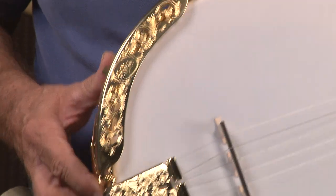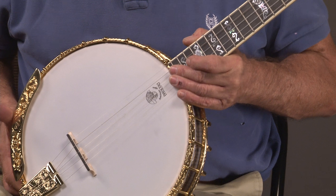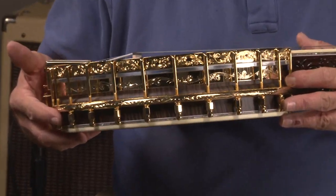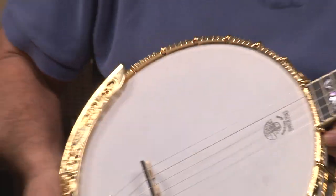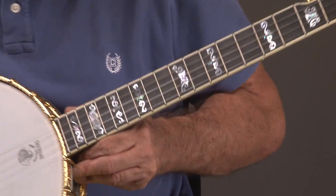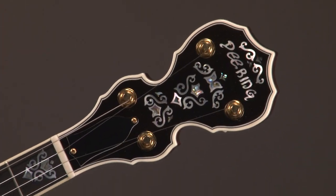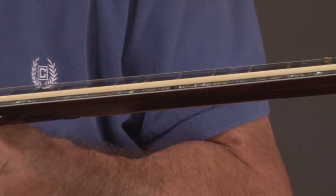The armrest, front and back — this banjo has a retail of thirteen thousand dollars. Then of course the tension hoop, as we come in you can see everything there. We go up the neck and we have really extraordinary inlay, and we go up the headstock — special inlay. Then we turn it over and you're going to see abalone pearl on the side of the neck.